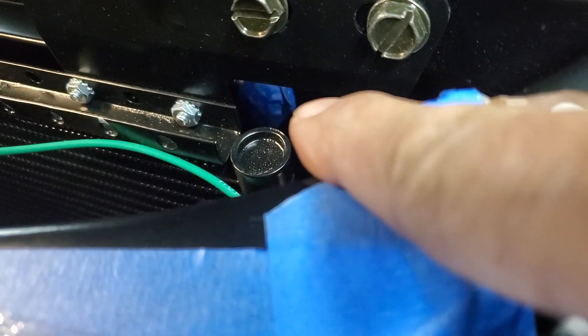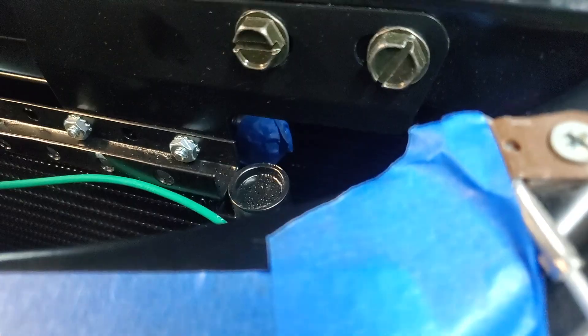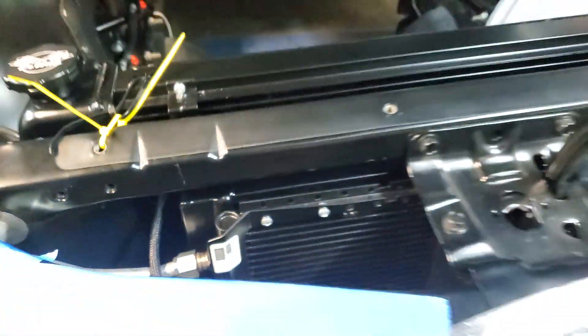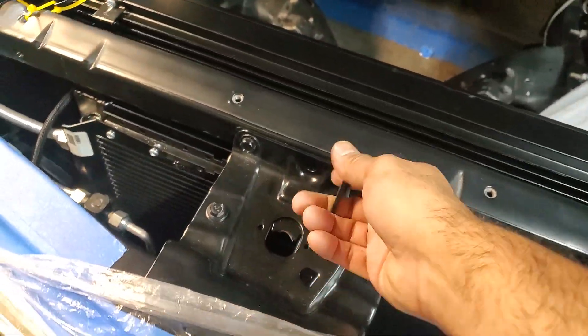The heat exchanger for the LT4 supercharger is actually wedged in between here - it's actually two and a half inch. That blue tape on the bottom is actually the dash-12 bungs. You can probably see better over here on this side - there's the heat exchanger. We still retain the factory hood latch; you can see all the clearance we have in there - we actually have a lot of clearance. The camera doesn't really pick it up that much, but I can get my whole finger behind this here.